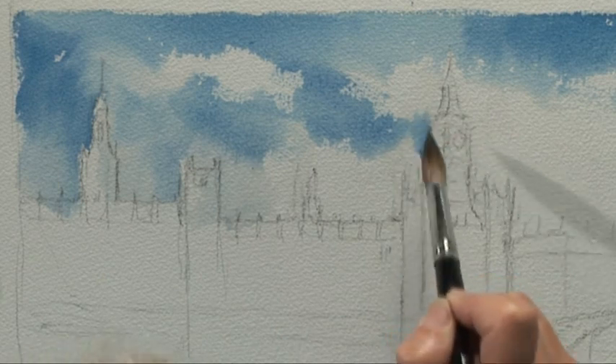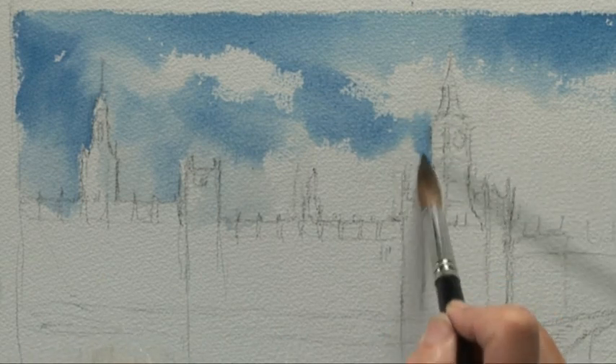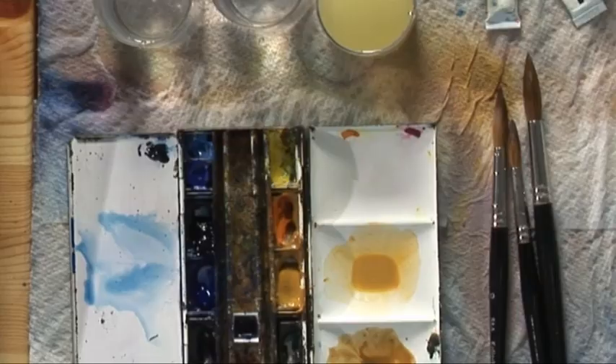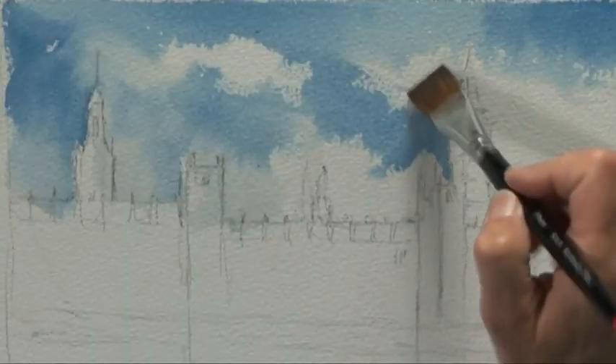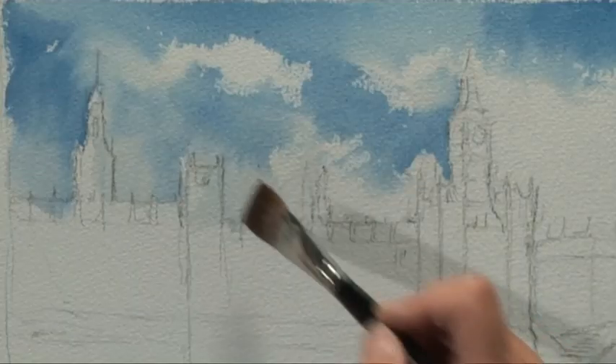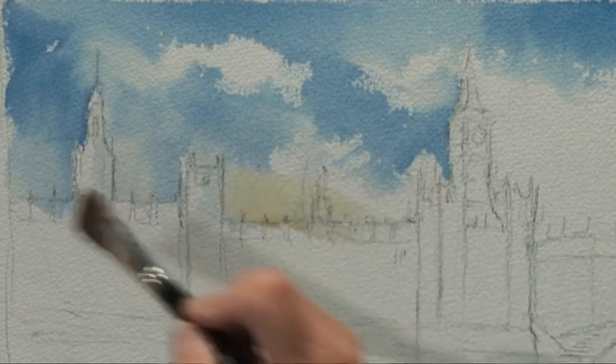The sky is moving all the time, so don't just look at the sky that's in your photographs because the sky changes. If you were painting outside it wouldn't be just one pattern of sky. So don't be afraid to alter your sky — you're not locked into any of it. You are the painter.